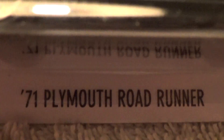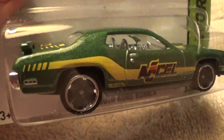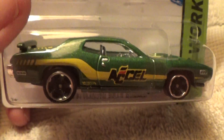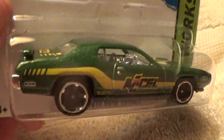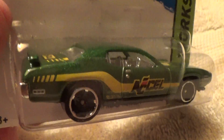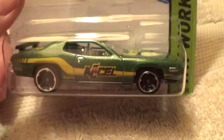71 Plymouth Roadrunner Hot Wheels workshop. 71 Plymouth Roadrunner, dark green — army green. I like this green. Put it right next to an army tank and you wouldn't be able to tell the difference.